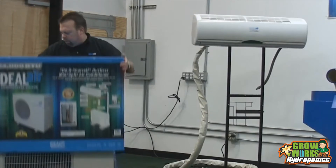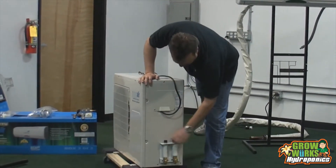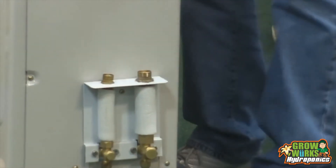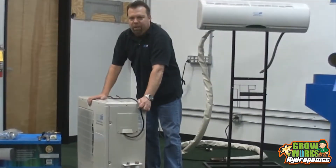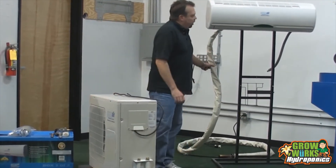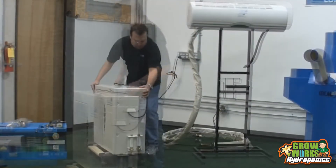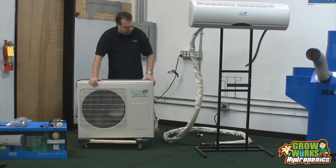So you take the box off the unit — here are the quick connect fittings right here. All you need to do is take the dust cap off. All the refrigerant for the whole system is stored in the outdoor unit. There's exactly the right amount of refrigerant for this unit, the 16-foot line set, and the air conditioning coil installed in here. So this unit generally goes outside and this goes inside your room.